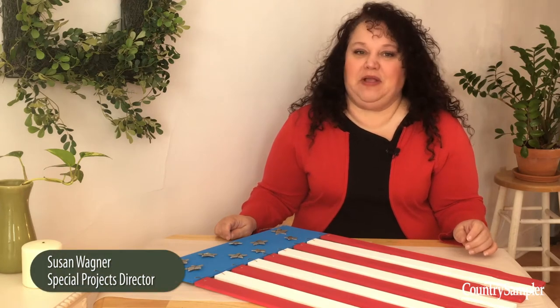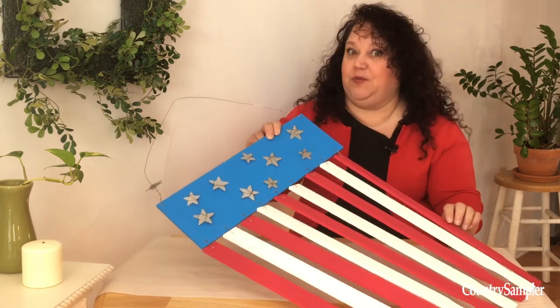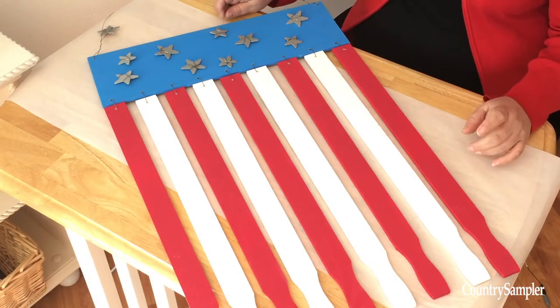Hello, I'm Susan Wagner and welcome to Country Sampler on Video. For Fourth of July we have this great flag wall hanging made from, you wouldn't believe it, paint stirrer sticks. Come along with us and we'll show you how to make one for yourself.